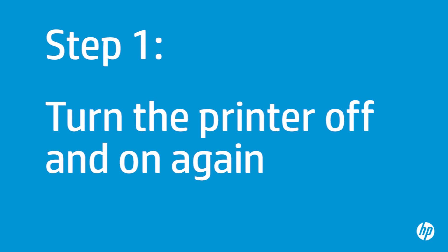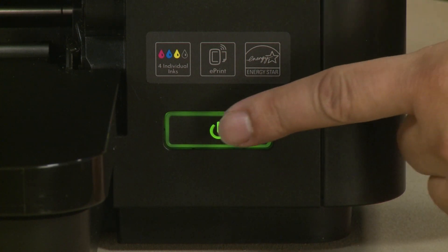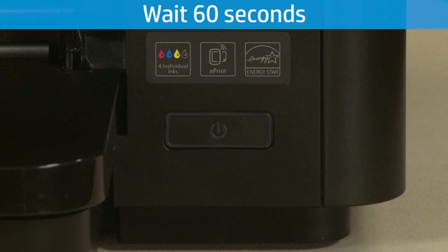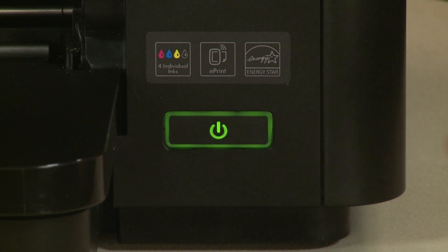First, turn the printer off and on again. This will sometimes fix the issue. Press the Power button to turn the printer off. Once the printer is off, wait 60 seconds. It is important to wait the full 60 seconds to allow the print mechanism to reset. Then press the Power button to turn the printer back on. Wait for the printer to turn on and stop making noise.